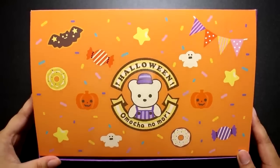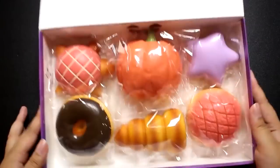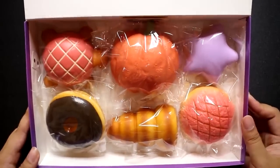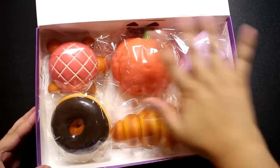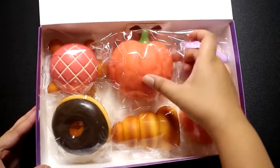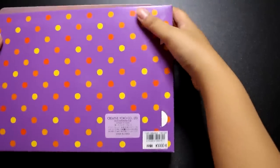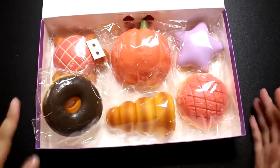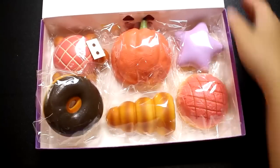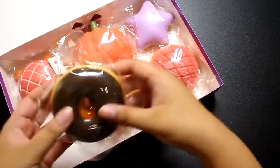Hey guys! Something special came in the mail today — as you can see it says Halloween. Ta-da! It is the Mother Garden Special Halloween Squishy Bakery Box. As you can see, there are Halloween colored pastries or breads in here, and a little pumpkin. I got this from the Mother Garden website — it was 3,000 yen plus tax plus shipping, so I want to say I paid about 4,000 yen total. It comes with little stickers. That's about 40 US dollars for these six. I don't know if you can buy these separately, but I bought it as a set. If I remember correctly, the Mother Garden squishies are super soft.